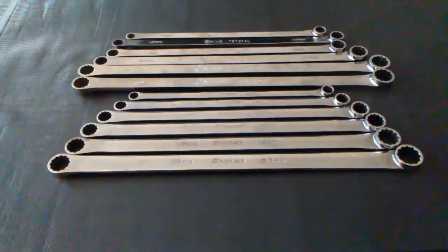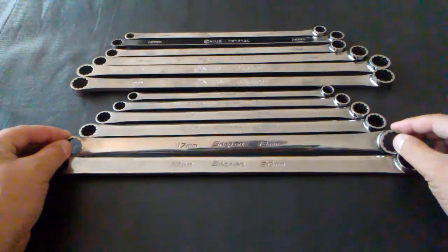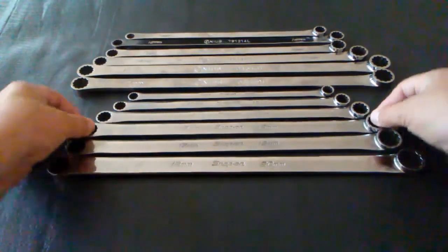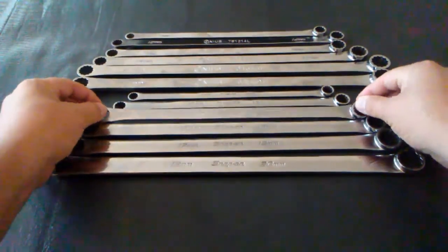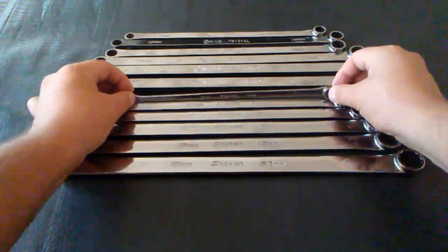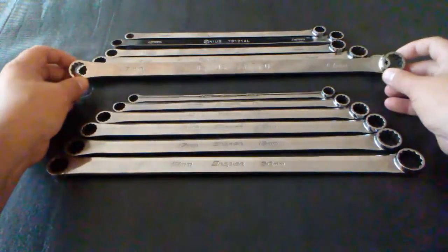The first thing I wanted to look at when comparing these two wrench sets is the difference in sizes. Snap-on has a little better variety of sizes. The largest is 18mm and 20mm, next is 17mm and 19mm, then 15mm and 16mm, then 14mm and 15mm, 12mm and 13mm, and the smallest is 10mm and 11mm.